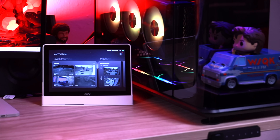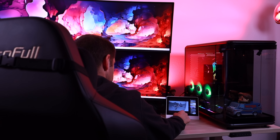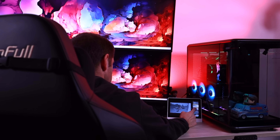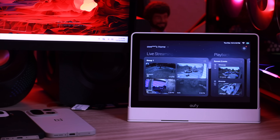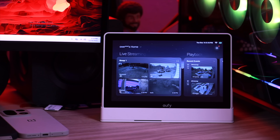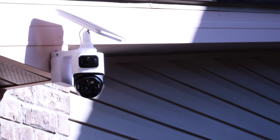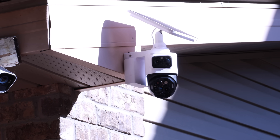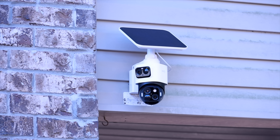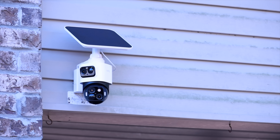Eufy also sent out their Smart Display E10, which has been a game changer for my workflow, allowing me to monitor all the live feeds right from my desk while I'm working. It's especially great when I'm waiting for an important delivery or keeping an eye out for a guest to arrive. Even if you're not using the Homebase for storage, the camera still runs smart on-device AI that recognizes humans, pets, and vehicles, so you're only alerted to what matters — not trees swaying or birds flying through the shot. You can also expand storage up to 256 gigabytes per camera, even without a Homebase, thanks to the built-in micro SD card.